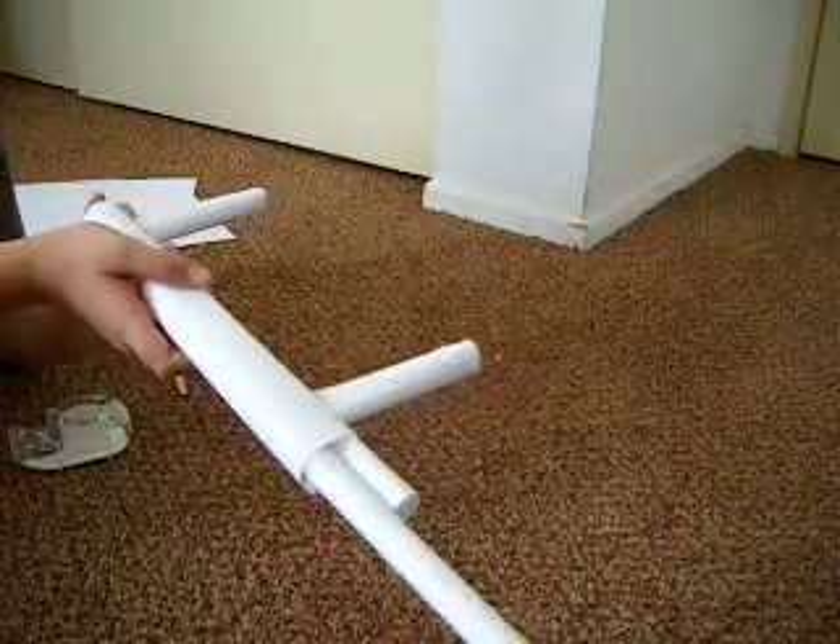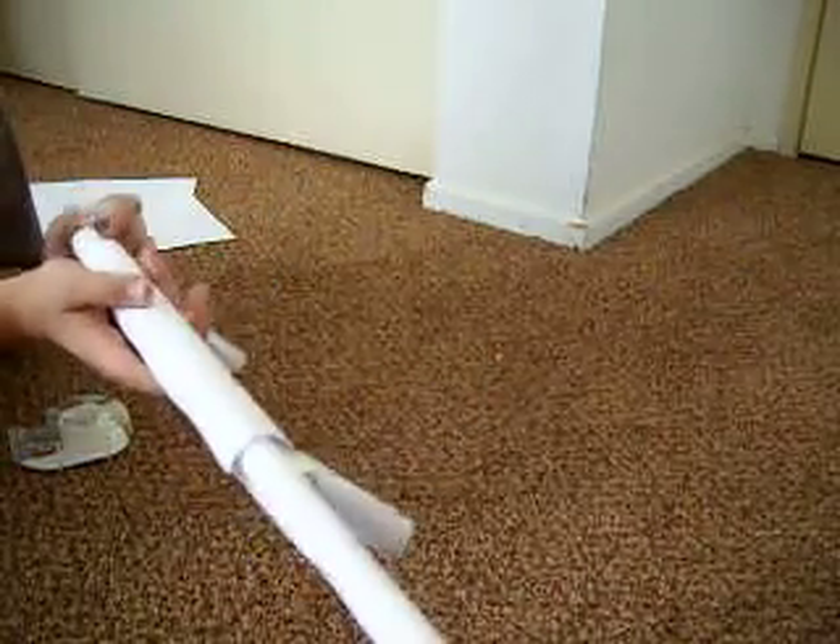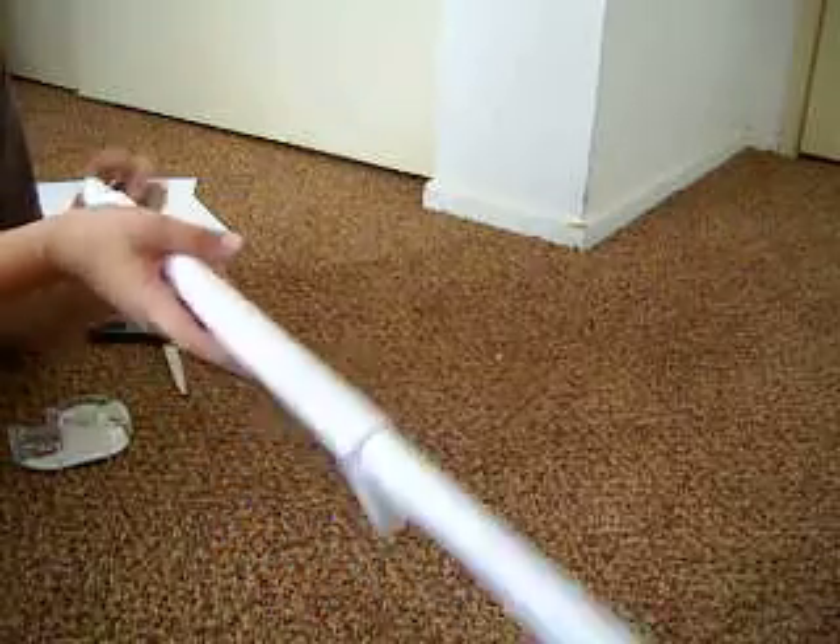Take it, put it in your gun, and then shoot.